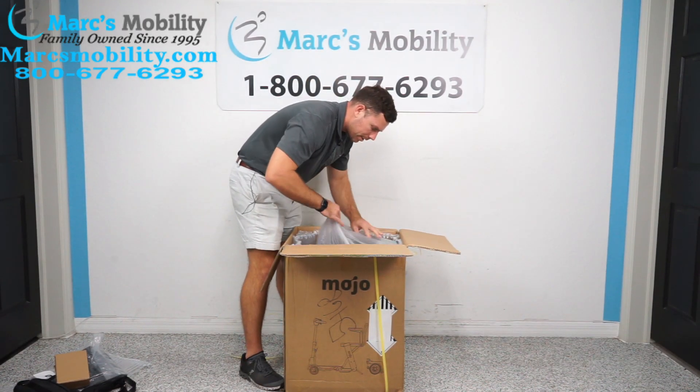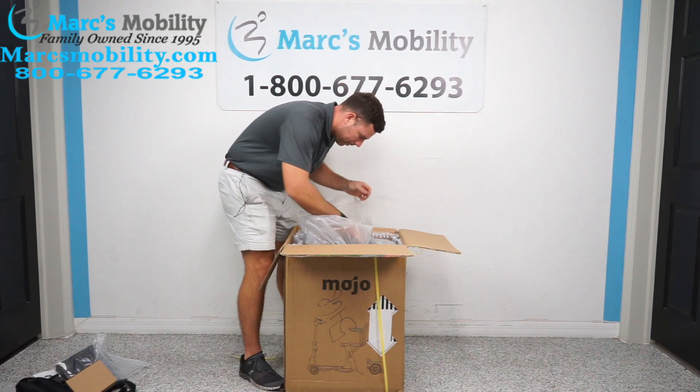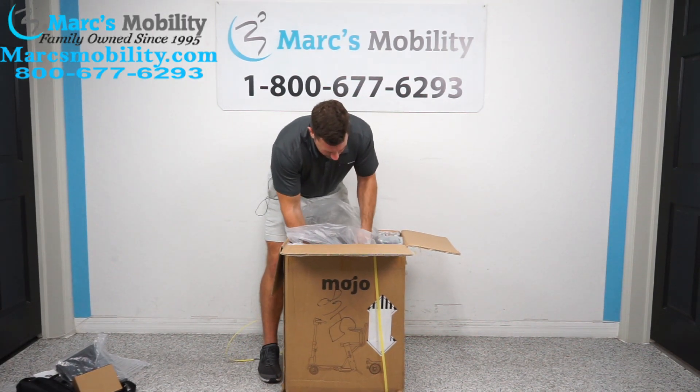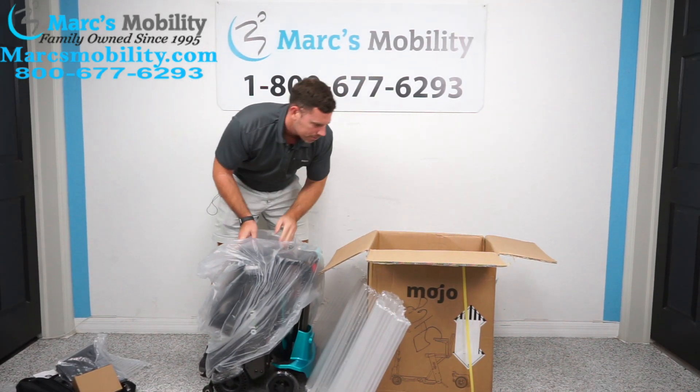Most of these units, they ship with a little plastic covering over them, but they are pretty much fully assembled. With this unit, it weighs about 60 pounds.